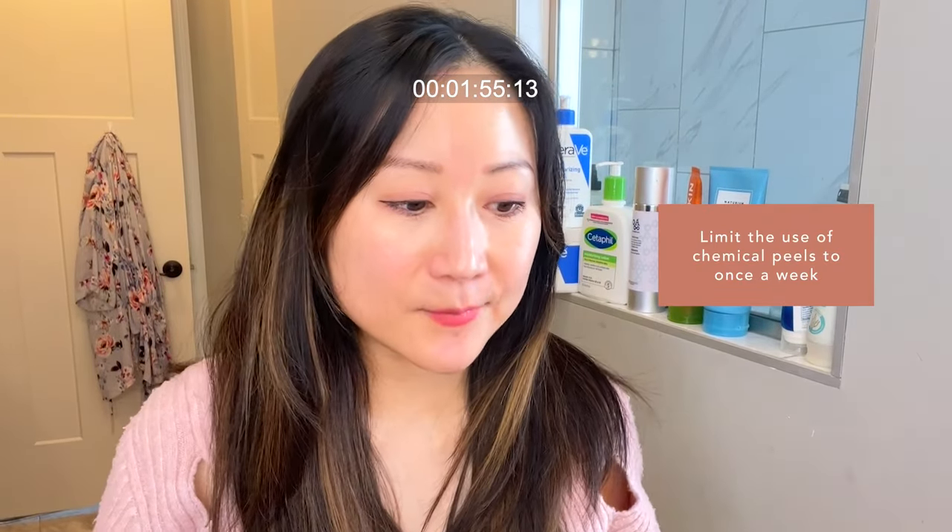I do not recommend doing peels more than once a week. Sometimes you'll see them labeled for daily use, and that is really too much. Regardless of what chemical exfoliant you use, you really should not be exfoliating on a daily basis. Incorporating a chemical peel once or twice a week is more than enough. Over-exfoliation is something I see all the time and it really harms your skin barrier and works against what you're trying to achieve.